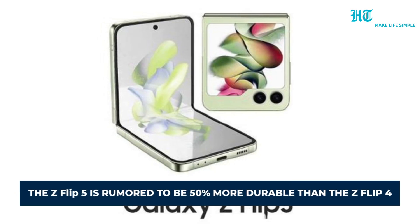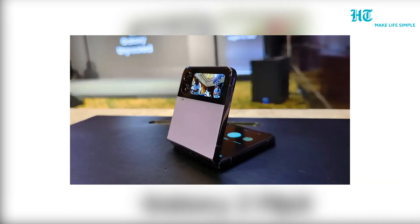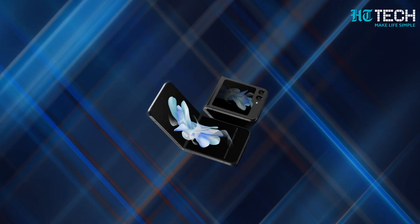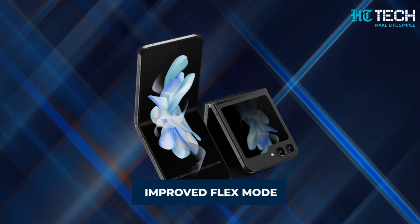The Z Flip 5 is rumoured to be 50% more durable than the Z Flip 4, making it even tougher and more resilient. But it doesn't stop there — the Z Flip 5 is said to feature a 30% improved flex mode, allowing you to enjoy seamless multitasking and an enhanced user experience.